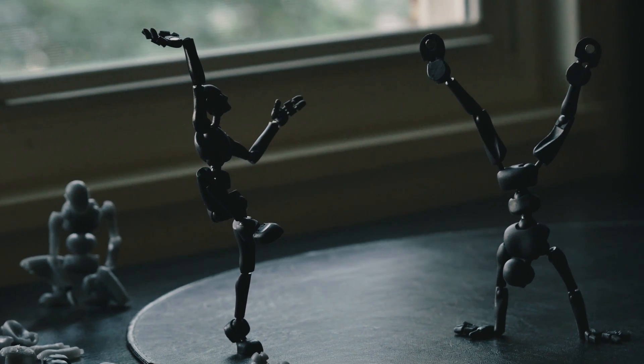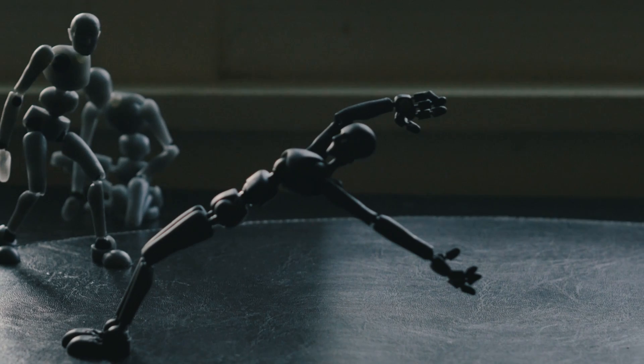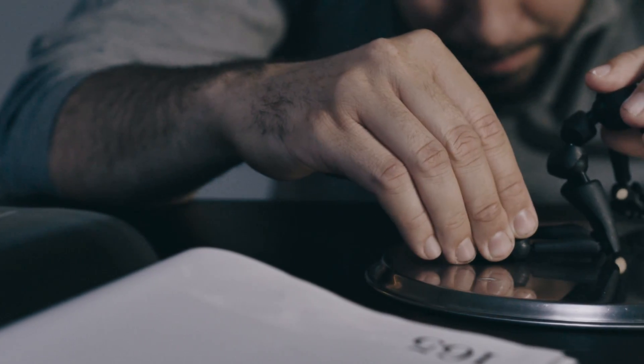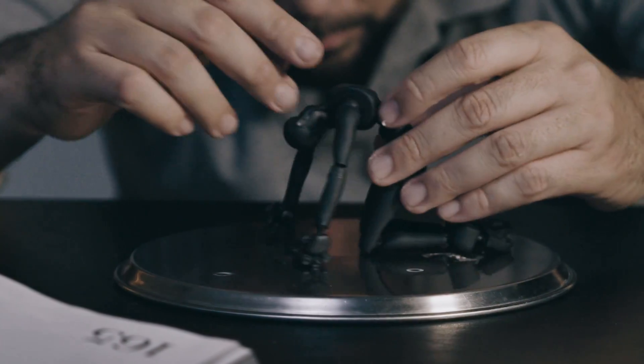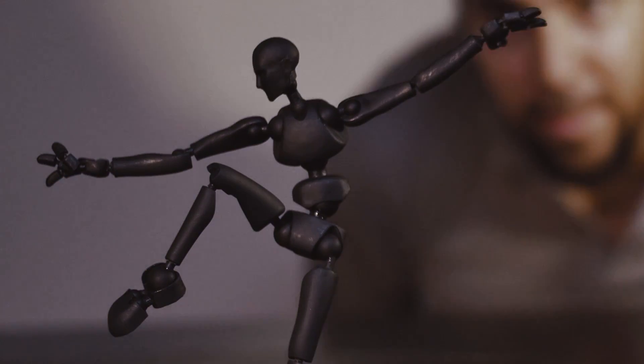You have the functionality of a skeleton armature, but then you have the form of a puppet as well. It can eat up a lot of time when you're in the exploration phase of exploring poses. So what Sticky Bones does, it sort of bridges the gap between your ideas to the computer.